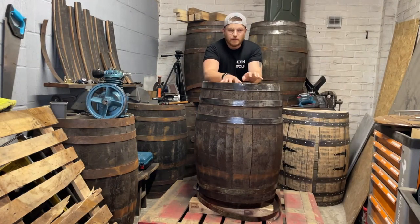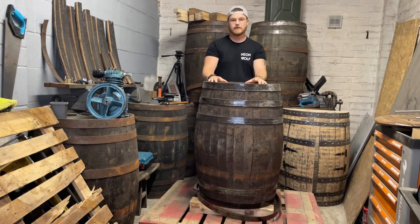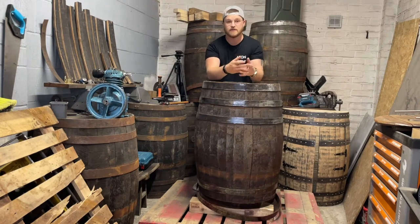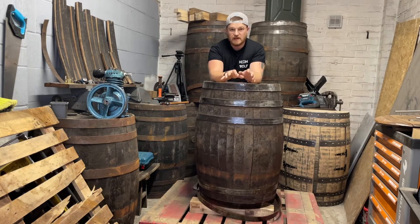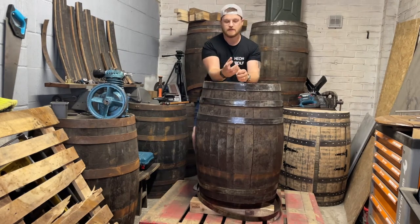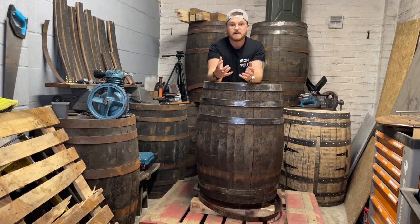Hi everyone, I've got an important tip to share with you today. If you, like me, are storing your barrels inside a garage or maybe inside the house at a time like this where it's quite warm, the wood's going to dry out so you're going to need to fill the barrels with a little bit of water enough to keep the wood moisturised, because if there's water in there the wood will expand or remain expanded.